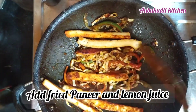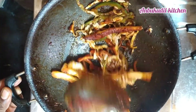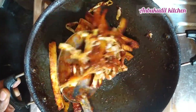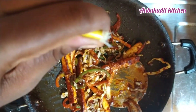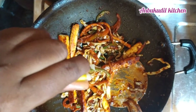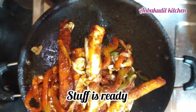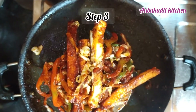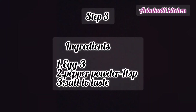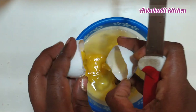Cut the paneer and roll it in the pan. Add a few drops of lemon. Now we are ready to prepare the roll. Cook for about 3 minutes.